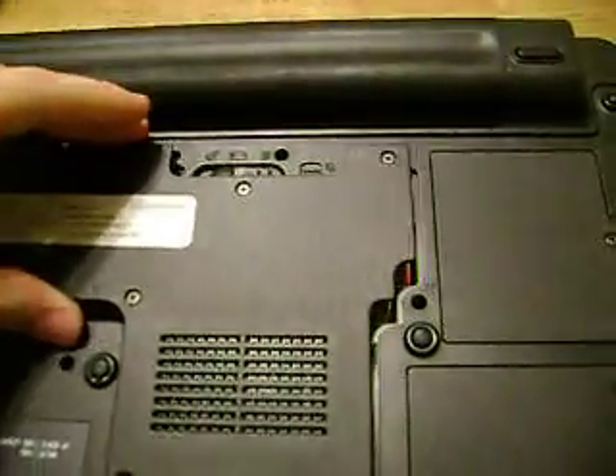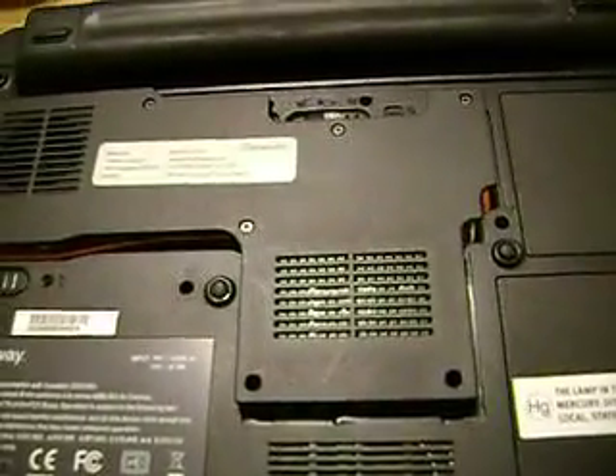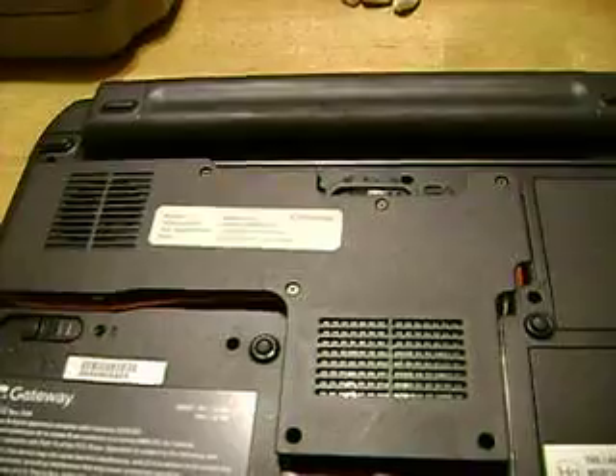That goes back in, this goes back on top. Unfortunately I haven't opened up the computer more than this at this point, so stay tuned for further video instructions on how to open this up and upgrade it. Hope this helps.